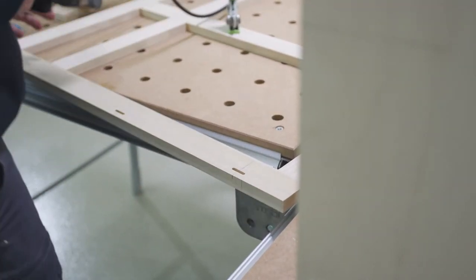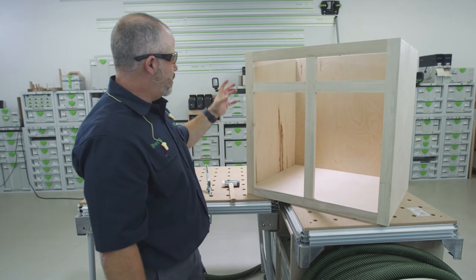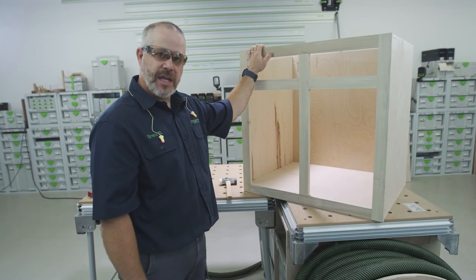The dry fit's complete. Everything fits nicely. I can take it back apart, throw some glue on the dominoes, clamp it up, and then our base cabinet is finished.